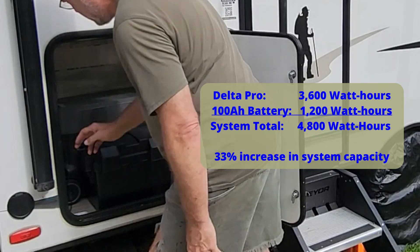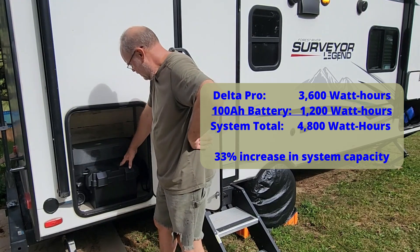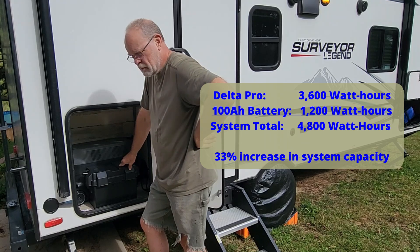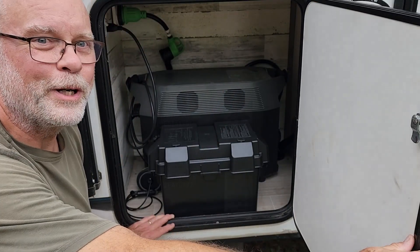This battery is rated for 100 amp hours at 12 volts, which calculates out to 1200 watt hours. The Delta Pro is rated at 3600 watt hours, so adding this battery increases the total capacity of the system by 33%. I think this is a great upgrade — let me know in the comments if you agree. Thanks a lot for watching.